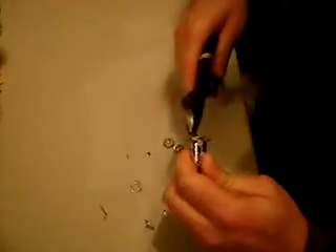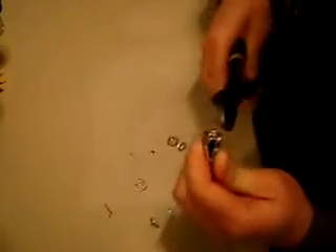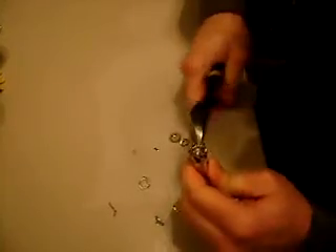It's a good idea to wear gloves with this too. I am not, but don't follow my bad example. I have some white gloves.